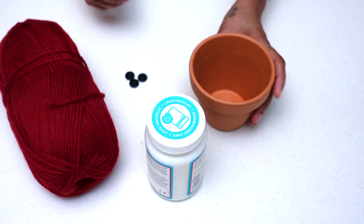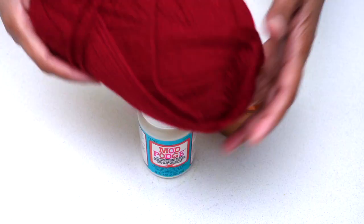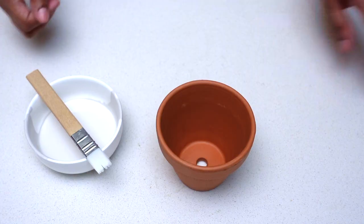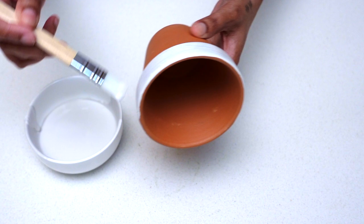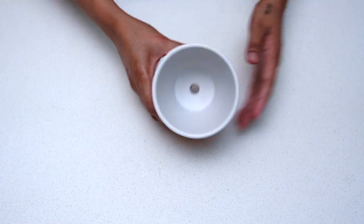Gift idea number four: Santa cup cookie holder — so easy to do! Here are the things you'll need: a terracotta pot, some yarn, some glue, some buttons, and some paint. I started off by painting the top rim and the inside of the pot using Rust-Oleum chalk paint in the color linen white. I gave it two generous coats of paint and set it aside to dry.